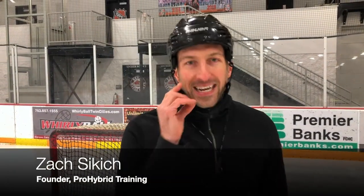Hey, what's happening guys? Zach Stickich here, founder of Pro Hybrid Training. Back with another weekly video. Today we're going to be talking about something very simple that helps every goalie.